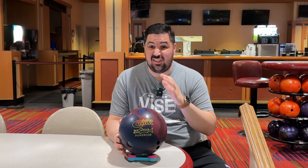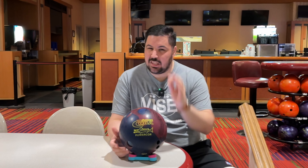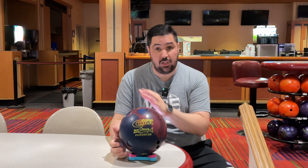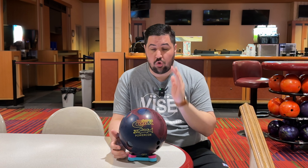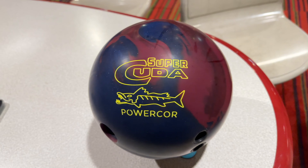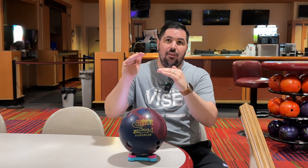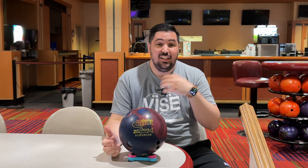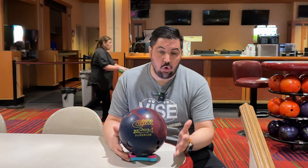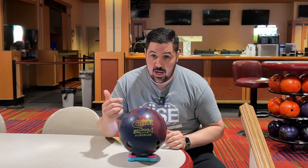This is only my second or third Columbia 300 ball ever. I'm hoping this one is going to be different because of one big thing — the core. I really match up with these kind of core numbers. It's a strong symmetrical core called the Cuda Power Core, which in 15 pounds has an RG of 2.50 and a max differential of 0.047. Those are very benchmark-type numbers — the RG is a little higher than a low RG ball, right in the middle, and the differential is also right in the middle. Those kinds of balls I typically end up loving.